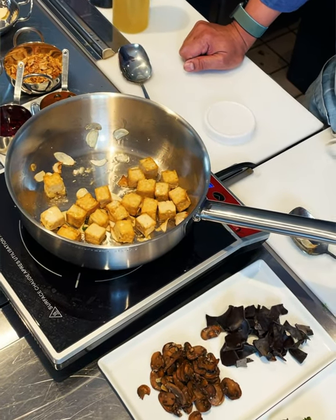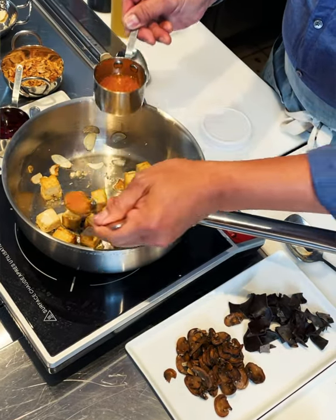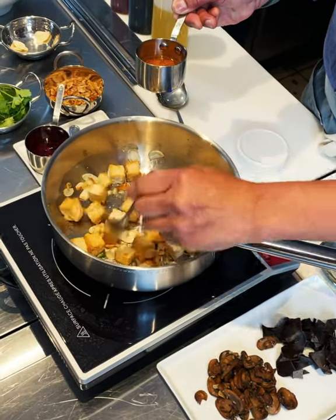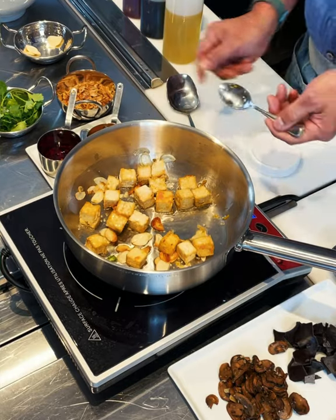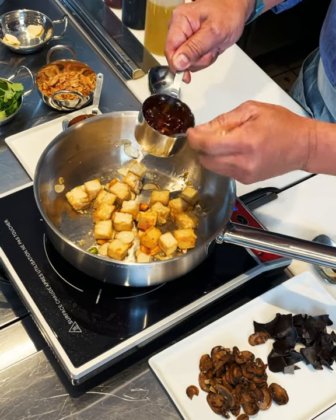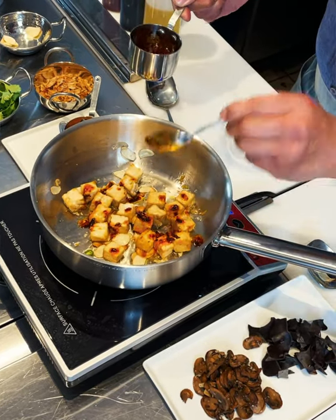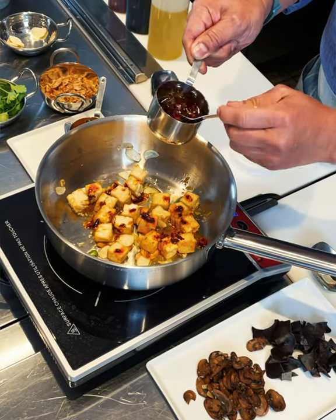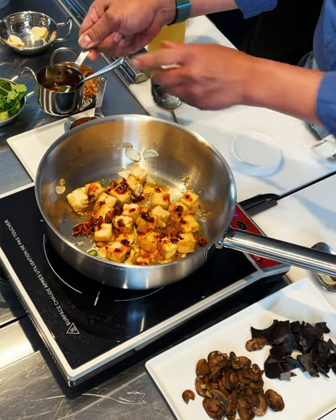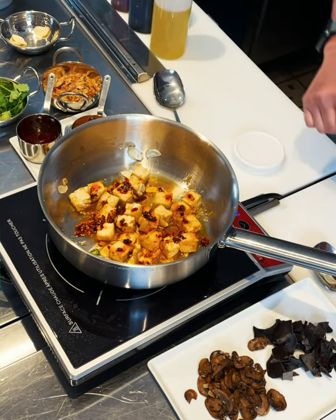Next let's flavor the tofu. Take some of the orange — I'm going to sweeten up the tofu a little; it'll give it a little perfume. And now we'll add the spice, the next component — a good tablespoon. Like I said, this is the ma and la. It has chili flakes that provide the heat, but it also has the Sichuan peppercorn, which gives it that tingly feeling you get from Sichuan cooking.